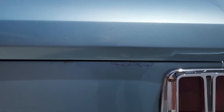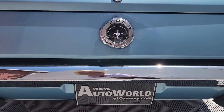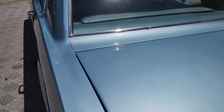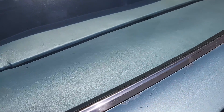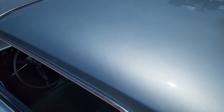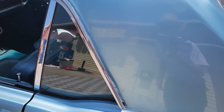Looks like someone may have dragged something into the trunk at one time. This car has single exhaust. A very clean car — looks like maybe they put the trim on in the back. The paint has a nice luster and the metallic is still very, very bright and predominant.